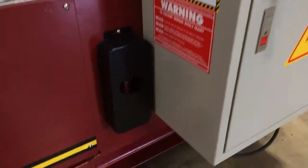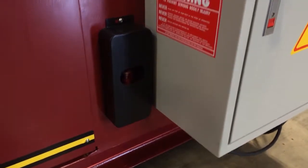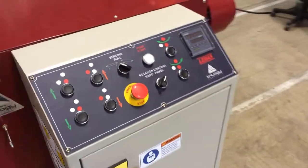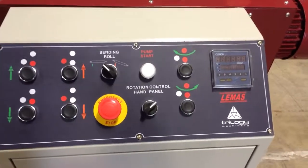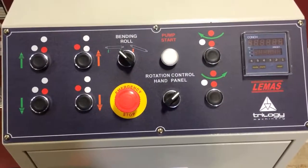Included with this machine is a quick and easy pinch gap adjustment to automatically set your initial pinch gap, as well as an integrated control panel featuring push-button controls, digital readout, and emergency stop.